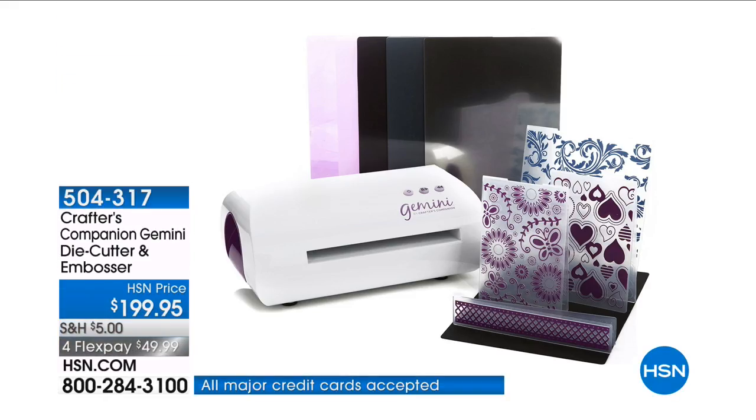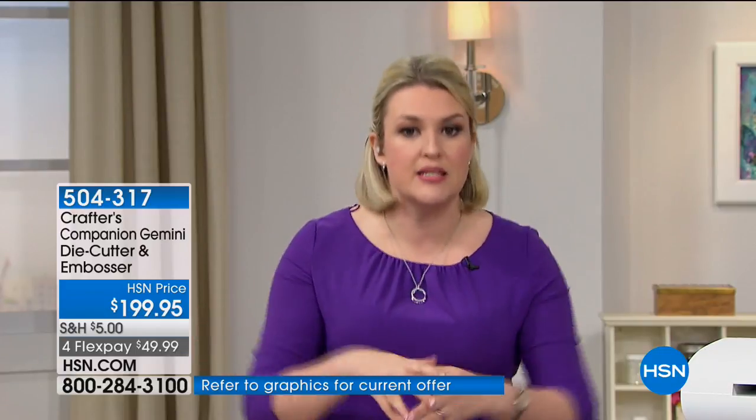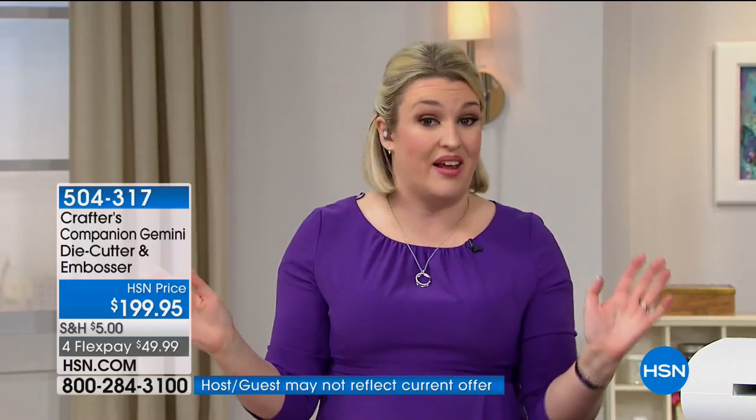Two reasons why you need this in your life if you're a die-cutting enthusiast: if you like intricate dies, you want to cut through them in one pass through your machine. Or if you want to take everything you already have and cut through fabric, felt, leather, burlap, hessian — I'm going to show you all of that in the next 15 minutes.